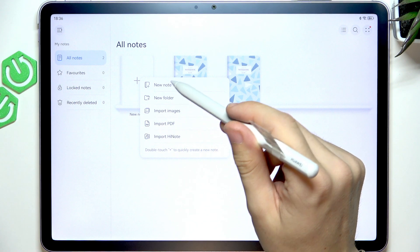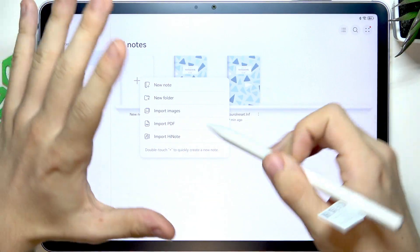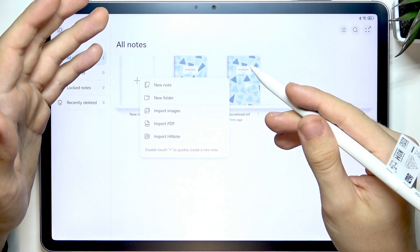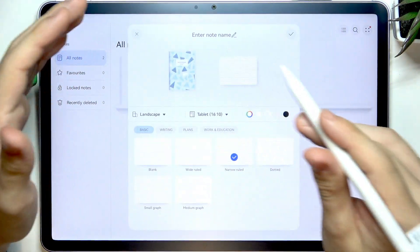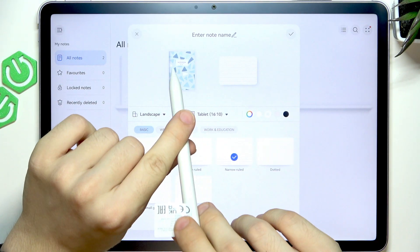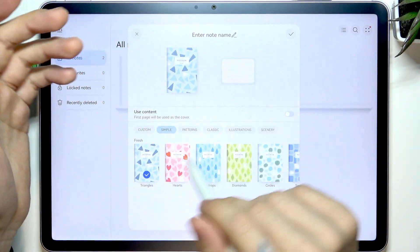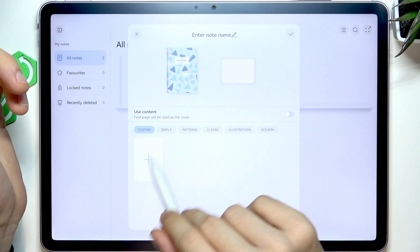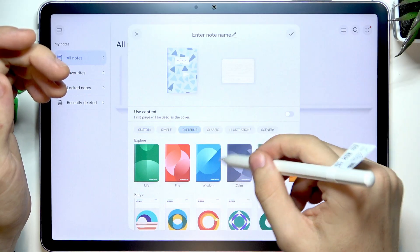You can create a new note, which is going to be a notebook, or a new folder, which is going to be a folder. For the new note, you can select the notebook cover and set a custom one with simple patterns. There are lots of different variations here.